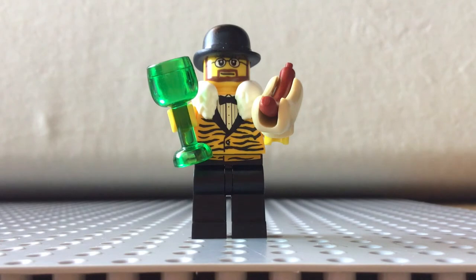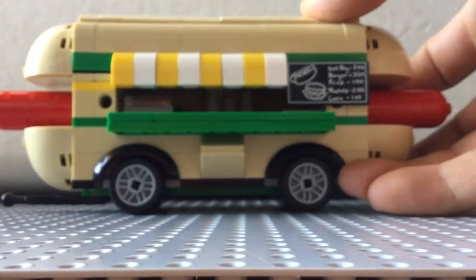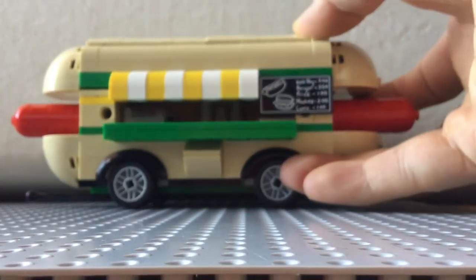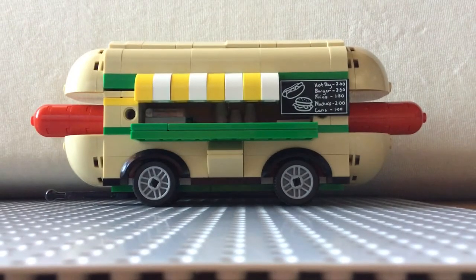We're here because we wanted to share something with you guys. We created a modification of a beloved Lego set that shows up in a lot of Lego settings. Let's get my ugly mug out of the way and look at the set that we modified. So as you can see, it is the hot dog cart, and we made it the hot dog mobile, suitable for Lego City.